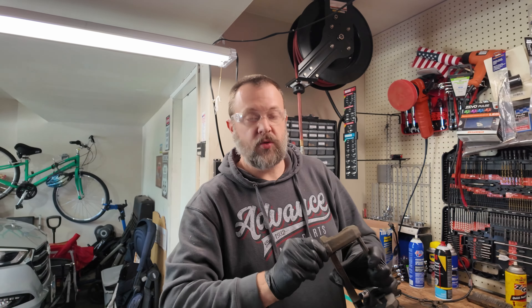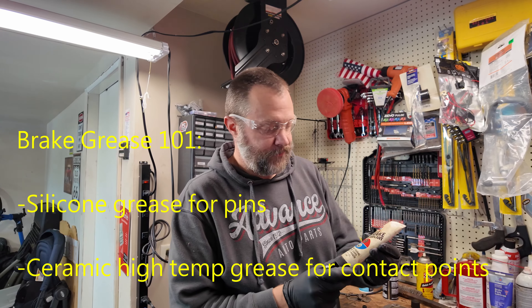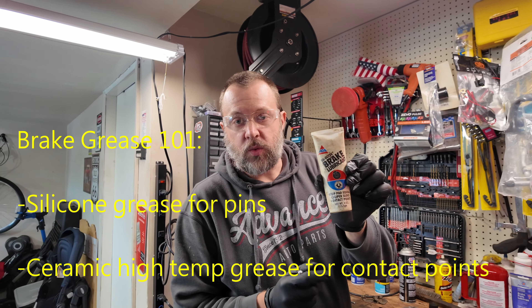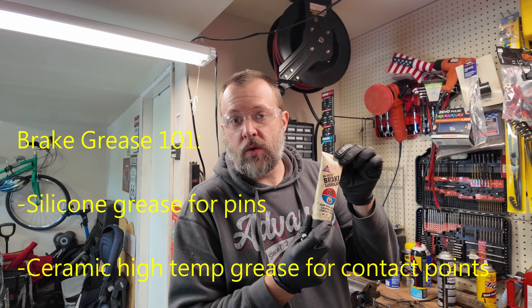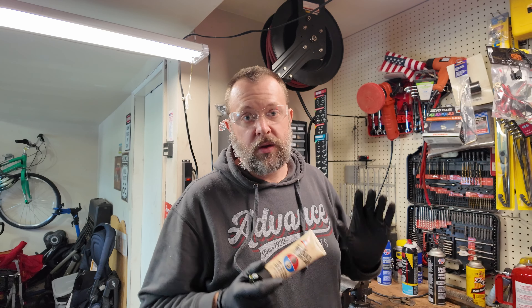Now everything is cleaned up — the pins, the boots are inspected and in perfect shape. We need to put new lubricant on. At the auto parts store you'll find products labeled 'brake parts lubricant,' but remember, that's not the right stuff. What you want is called Silglide — it's a silicone-based lubricant. You need silicone-based lubricant for those rubber boots to make sure they don't go bad on you. If those rubber boots go bad, you're going to have a bad time.